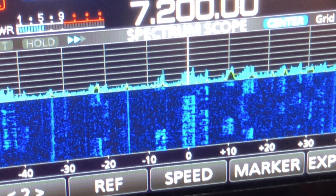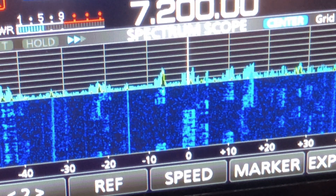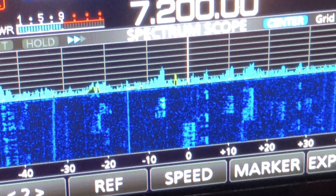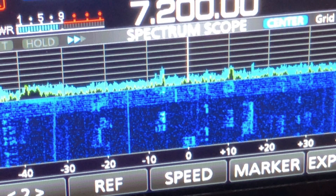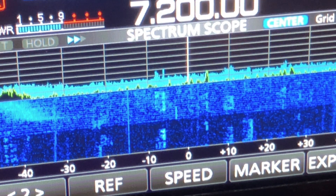Here you can see some noise and interference that I'm getting, which is typical in the daytime around my house. I do pick up some RFI, so it needs to be addressed. But once I turn the computer on, you can really see the difference — you can see it right here, and you can see the pulsing. I checked the monitor and it wasn't that.